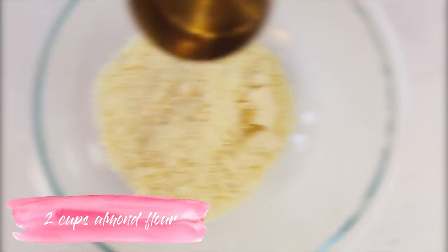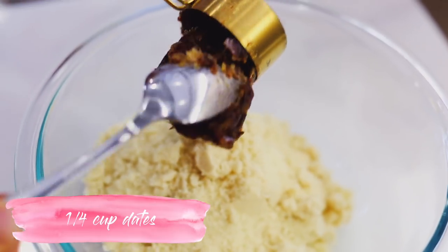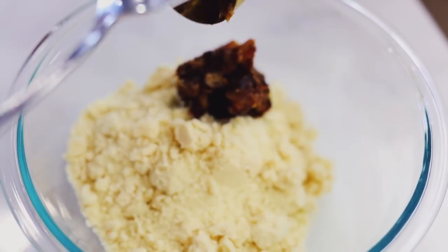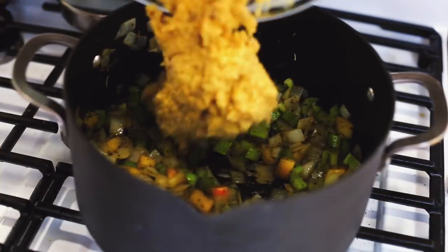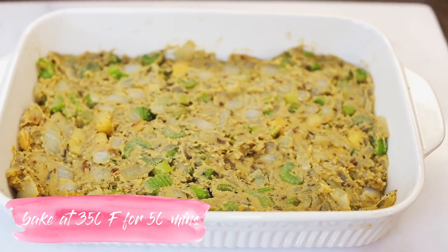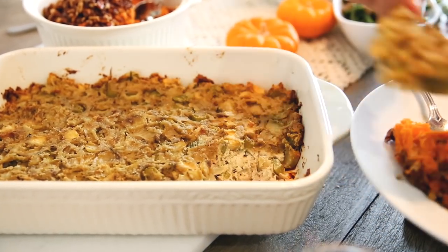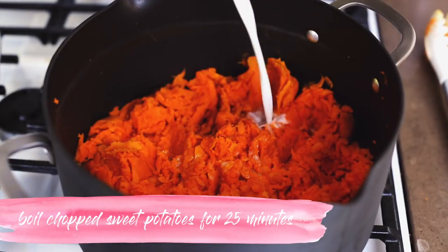For the flour, do two cups of almond flour and a fourth of a cup of dates with three eggs — or flax eggs, whatever you prefer. Add that mixture into your veggies, apple, and everything, then bake at 350 for about 50 minutes. Keep an eye on it and make sure it bakes all the way through, and you're done.